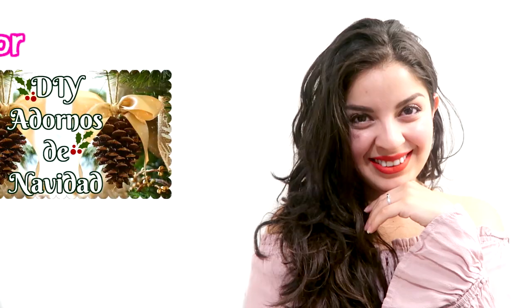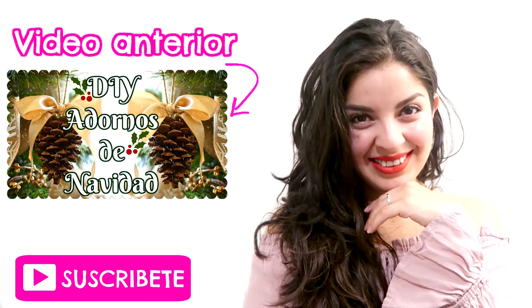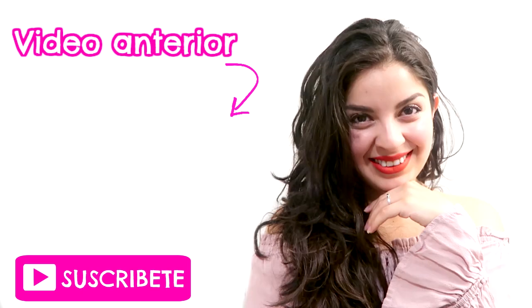And for our last hairstyle, if you're a little younger, you can make a half ponytail, tie it upward like this, and add a bow or a clip. And that's it, everyone! Thank you!